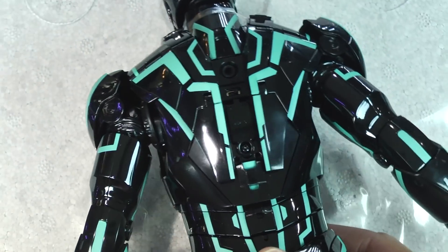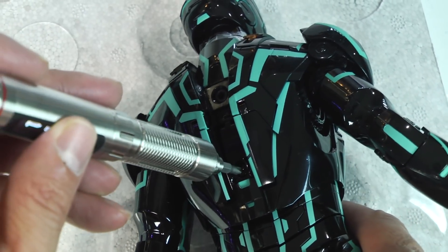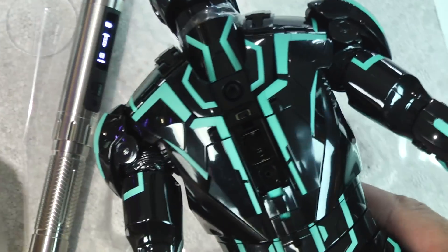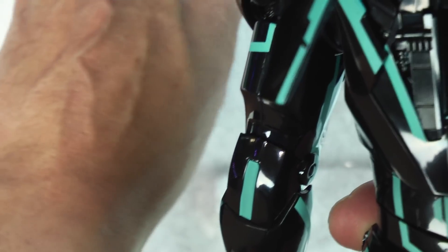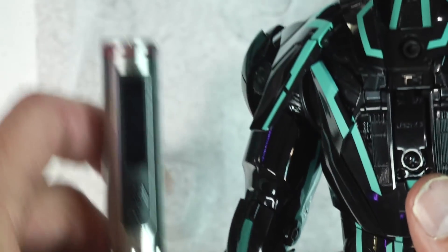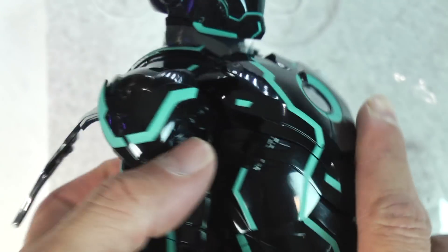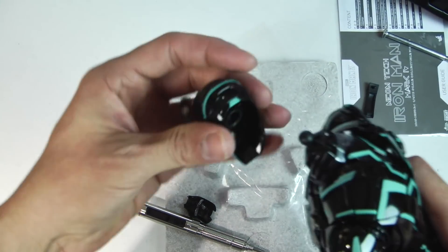I am NOT one of those collectors who won't install batteries because they're afraid of corrosion — I spent a lot of money on this and I want to see the arc reactor powered up. Getting my powered screwdriver — by the way, link to my micro powered screwdriver is in the description on Amazon, use my link and help support the channel so I can buy more Iron Man figures. The arc reactor is powered up — I love that reflective glossy black finish.